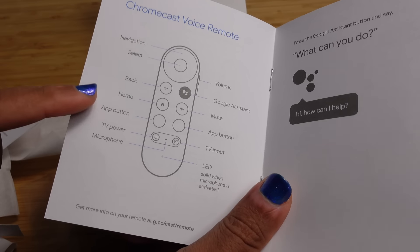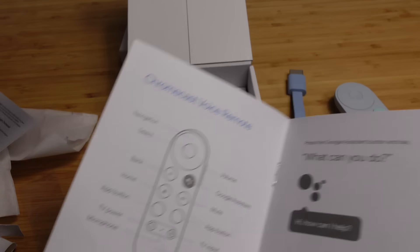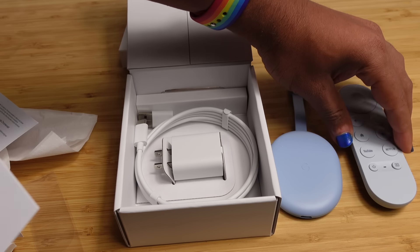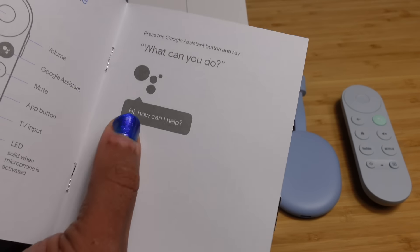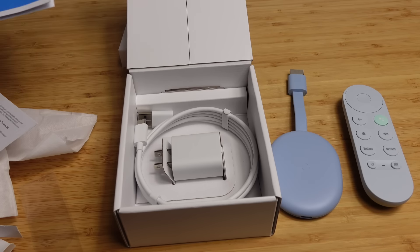All the controls are listed here: navigation, select, back, home, app button, TV, power, microphone. There's a microphone right here for the Google Assistant — you just speak right into that and you're able to communicate whatever you need. It'll ask 'How can I help?' and you just respond with whatever request you need for your Chromecast and your television.